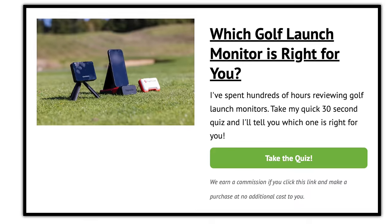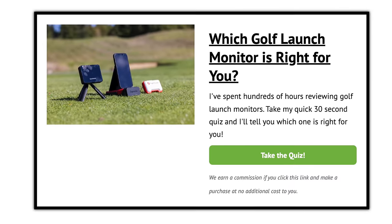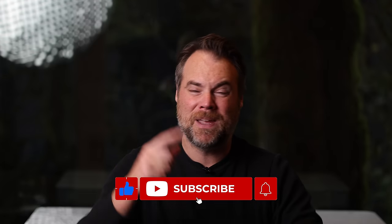So there you have it — my 10 favorite launch monitors on the market. Whether you're looking for something cheap, expensive, for the range, or for a simulator, hopefully this helped narrow down your decision, because really there's not a bad option on this list. It's just a matter of which one is right for you. If you're still not sure, go take that quiz linked below — it only takes 30 seconds. My name is Sean Ogle, founder of Breaking 80, where we do golf product and course reviews. Leave a comment, thumbs up, hit subscribe, and we'll see you on the next video.